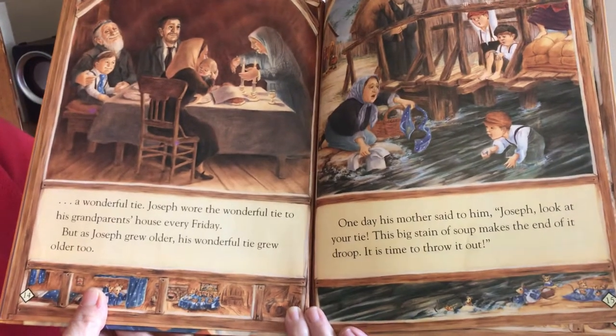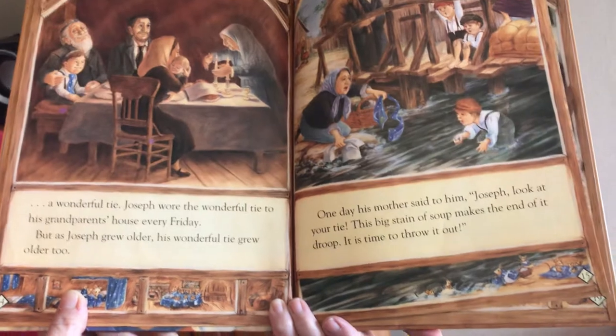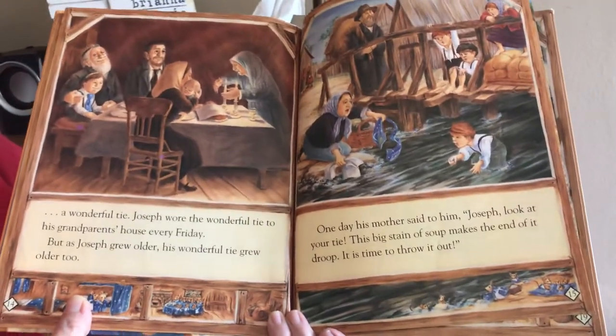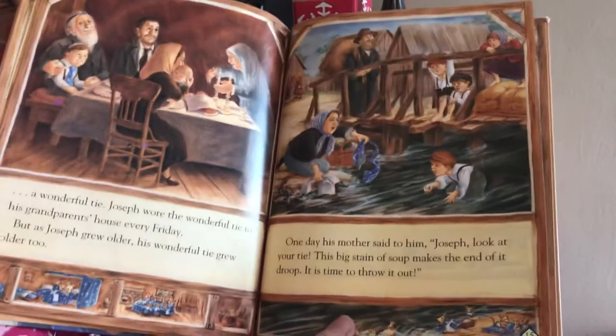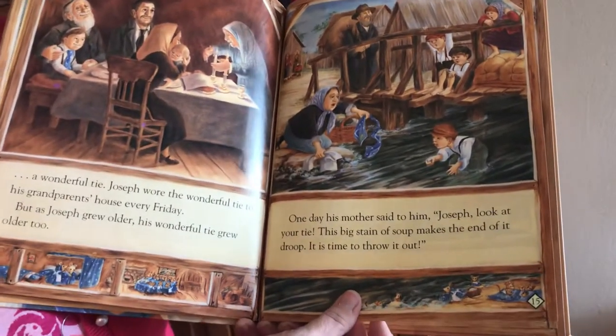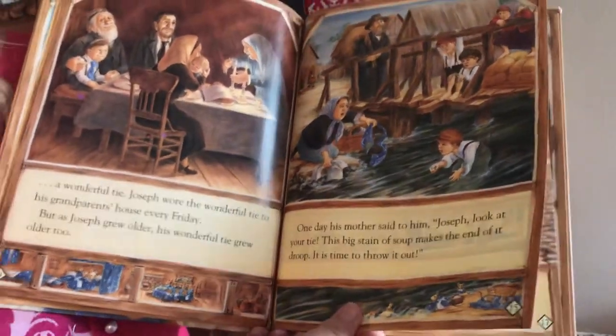Joseph wore that wonderful tie to his grandparents' home every Friday. But as Joseph grew older, his wonderful tie grew older too. One day his mother said to him, 'Joseph, look at your tie. This big stain of soup makes the end of it droop. It's time to throw it out.'